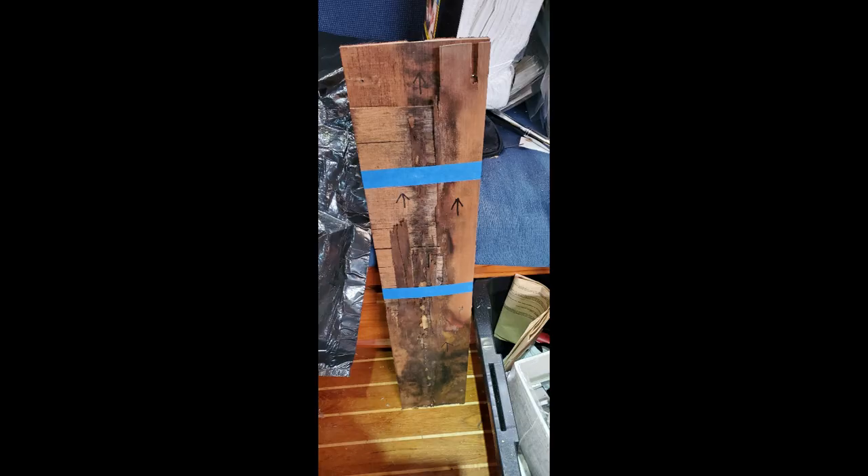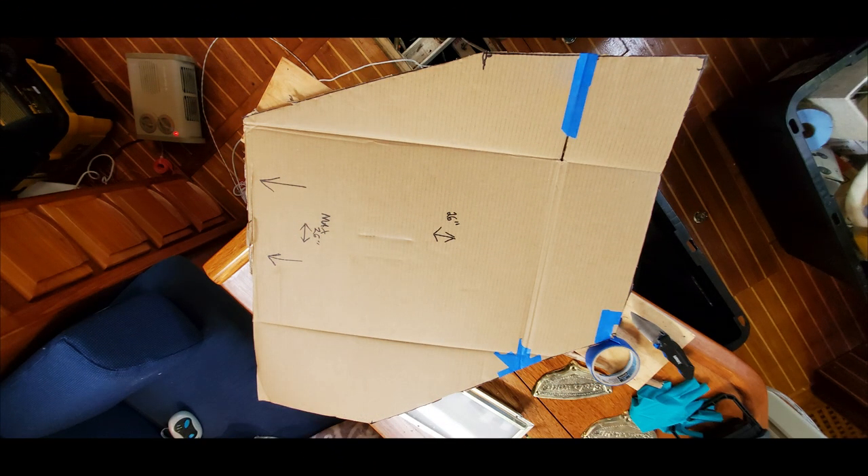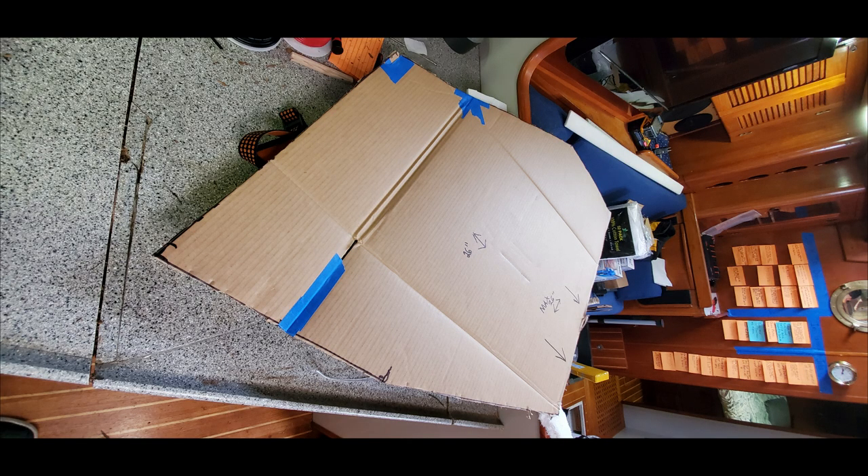What I always do before I remove pieces of wood is trace around them so I know exactly where they went and how they locate going back on. That way when we put the new pieces in place, we know exactly where they go. Here you can see a piece of wood after we took it off — it's rotted to the core. With those sections of rotted wood removed, we're going to get ready to start cutting the rotted plywood away in the very overhead of the galley. We're making templates first so we know the shape of the new wood to replace what we cut out.